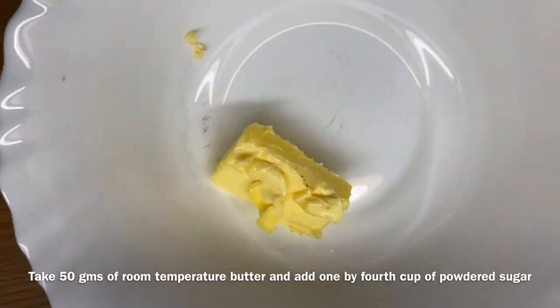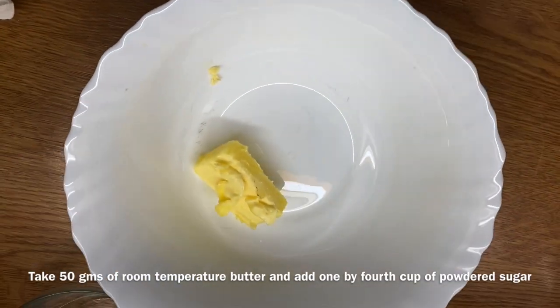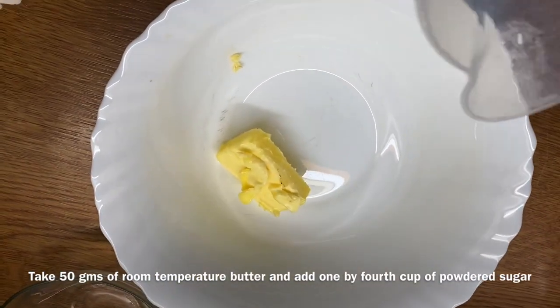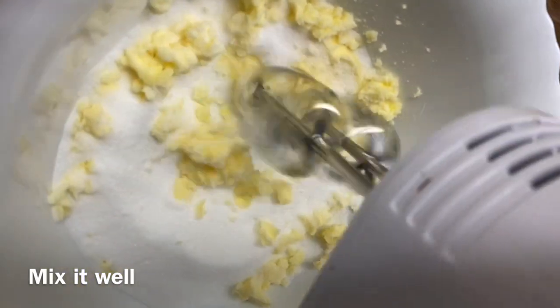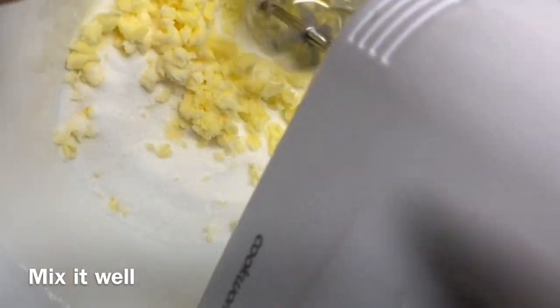Add 50 grams of butter. Add 1 cup of sugar and 2 tablespoons of sugar. Add the whole flour.